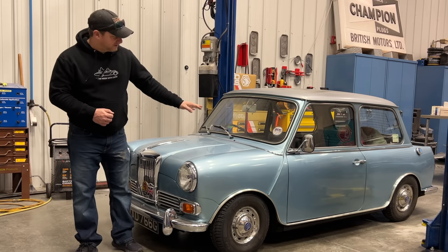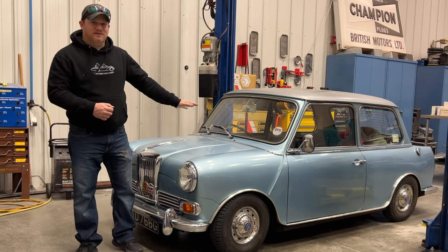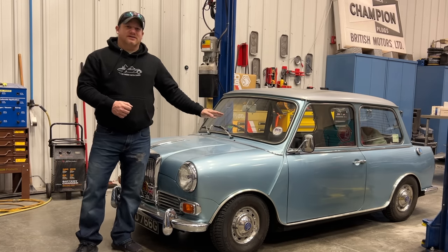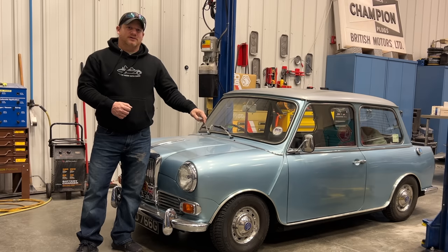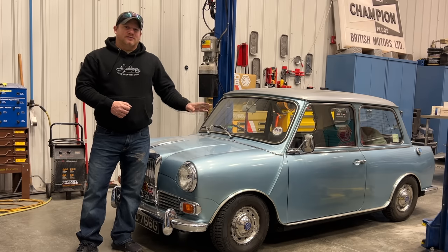Right now you can see the car sitting very low — in fact it's tilting to one side — because this car does have the hydro-elastic suspension and I need to pump it up. But I'm going to do some work on the front wheels first, and I may actually put different wheels all around, so I'm going to pump up the car later after this work is done.